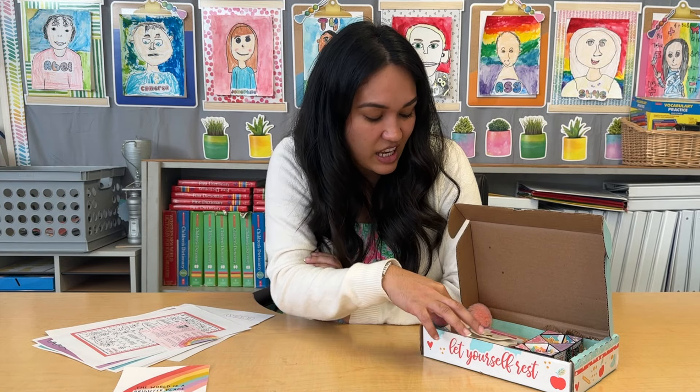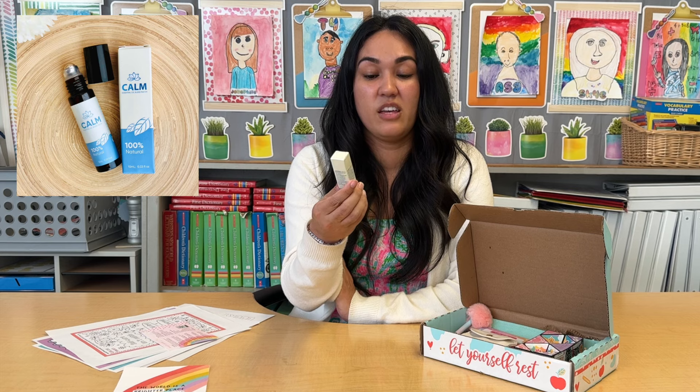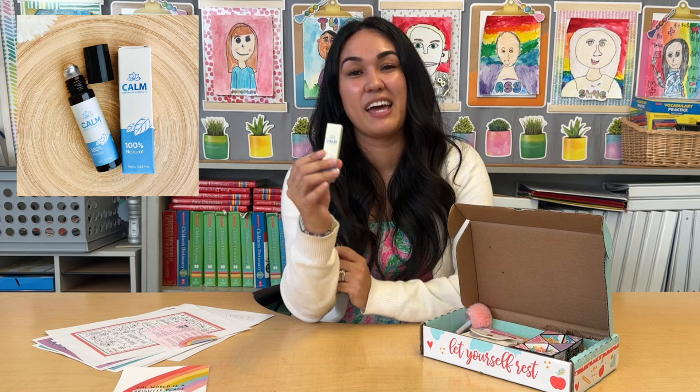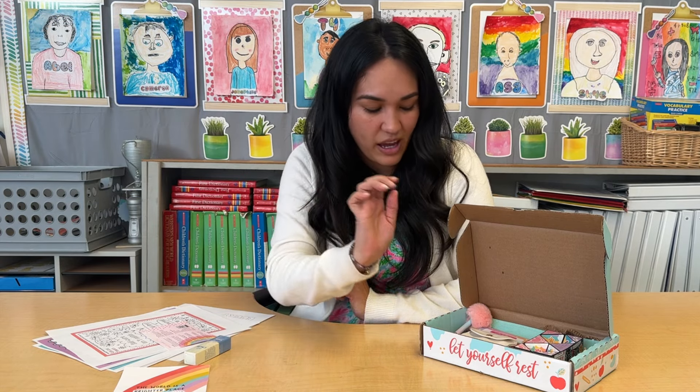You're also going to get this Calm Essential Oil. It's a eucalyptus blend, so perfect to have some calm and zen in your classroom. Perfect to throw in your teacher bag.